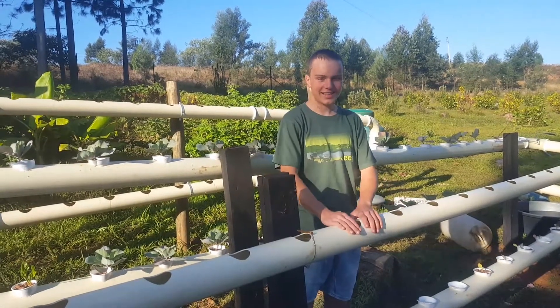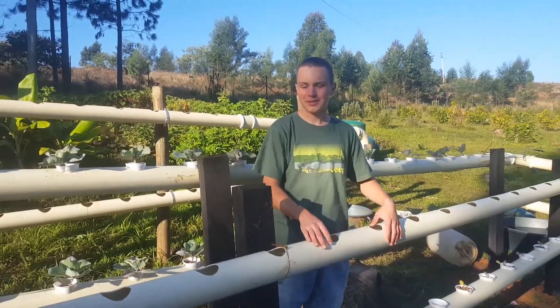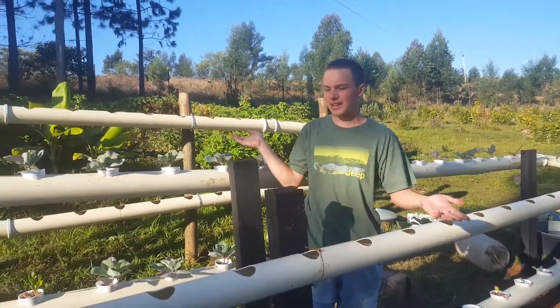Hey guys, welcome back to SA Homestead. Today I'm just going to give you an update on my aquaponics system because I've expanded it.